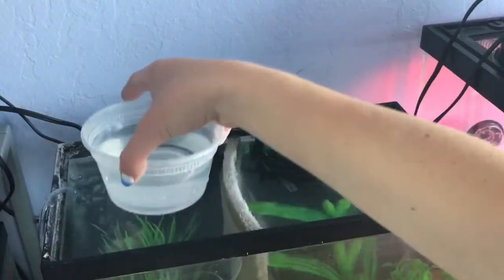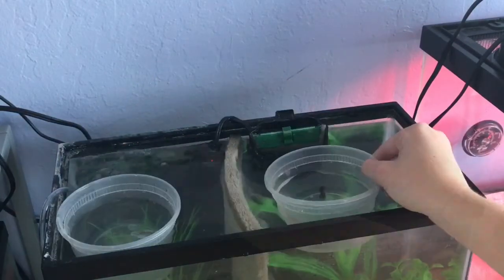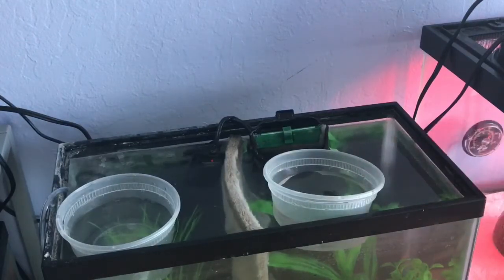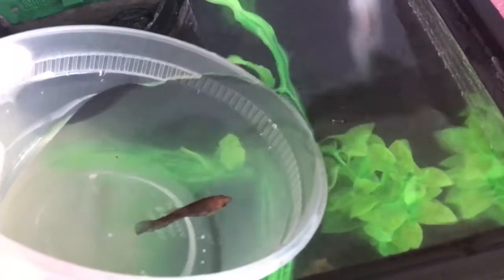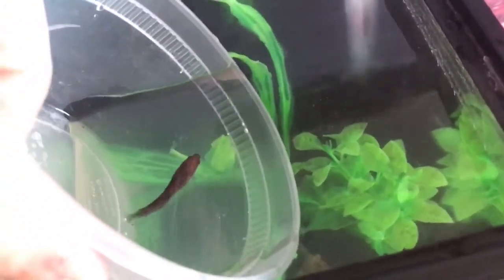Once that was finished, I began acclimating the bettas into the new fresh water. I did this for about 30 minutes with both girls. I really like cleaning my divided tanks like this because I don't have to change the divider or anything — it's really simple, just like cleaning a normal tank.